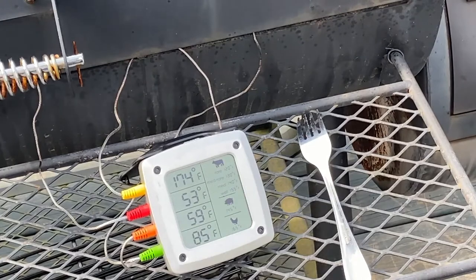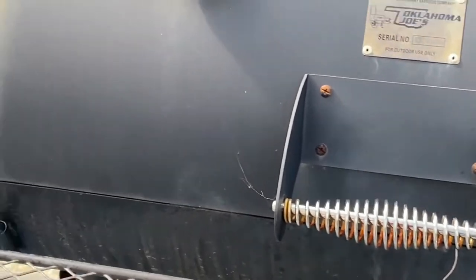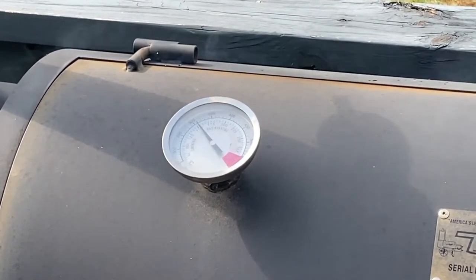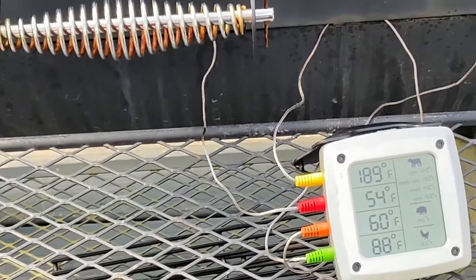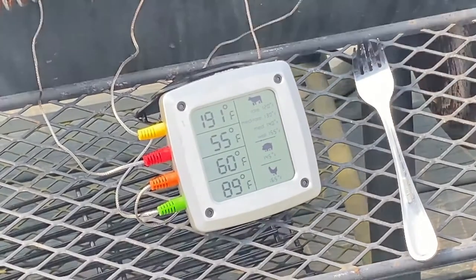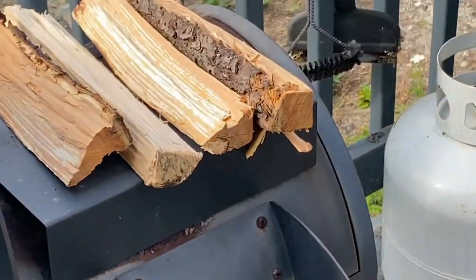I bought this little thermometer at Walmart many years ago, and what it does is the probes — you can stick them in the meat — keeps you from opening the top all the time and losing your heat, which is something you really want to try to keep. The smoker has its own thermometer up there, but the problem is it's so far away from the firebox, and heat rises, so I always leave one probe hanging down in the firebox so I can see what the actual firebox temperature is.